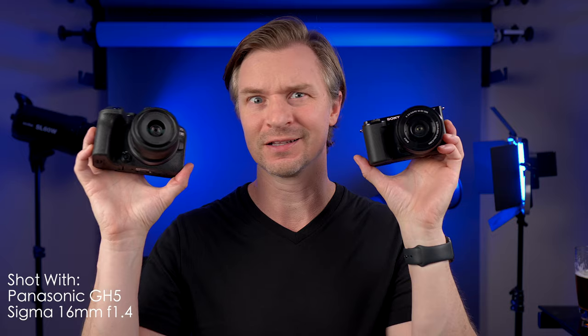Oh boy, today we have another burner. Put some flame retardant on because we have the little Sony ZV-E10 versus the little Canon R10. This is one of my most requested videos of all time. These two cameras might be small, but they are juggernauts of the entry-level mirrorless market.